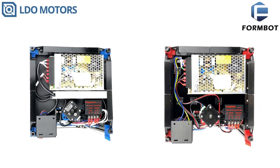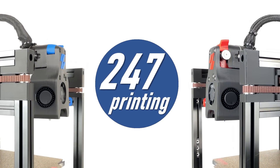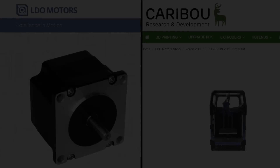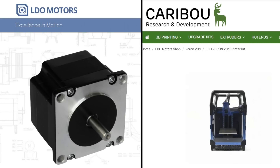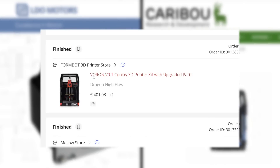Relax and enjoy the results of my investigations on 24x7 printing. The LDO kit was provided free of charge by LDO Motors and Caribou 3D for reviewing purposes. I had to pay for the shipping from China. The FormBot kit was paid with my own money. These general conditions do not influence my opinions in any respect.